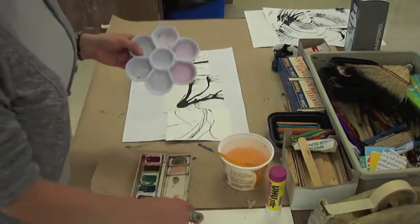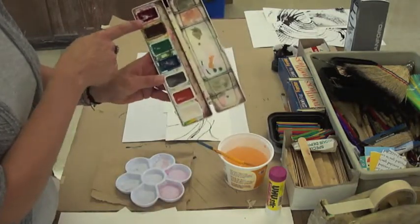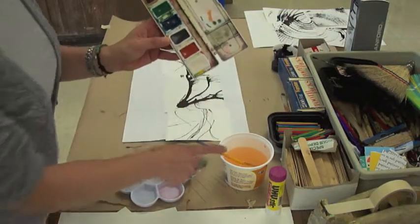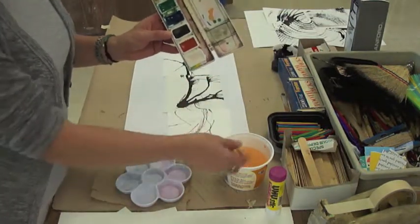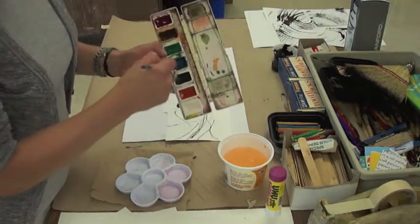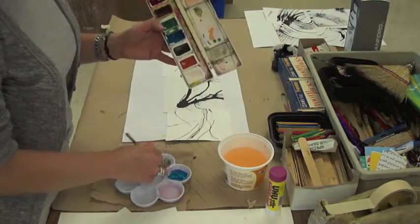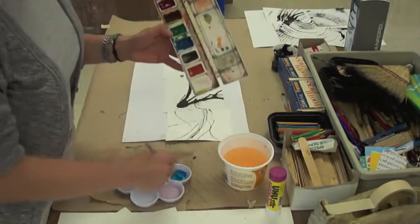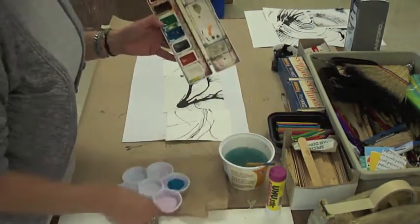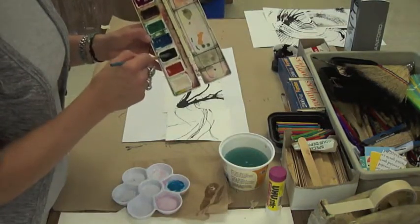Remember we can pick three colors. I'm going to pick this magenta, this aqua color, and this orange. Let's say I just wanted to use water for the white. I'm going to take some of this aqua, this turquoise-y color, and put it in my palette. I'll rinse out my brush and have some paper towel here to dry it off. Then I'll take a small amount of the black.